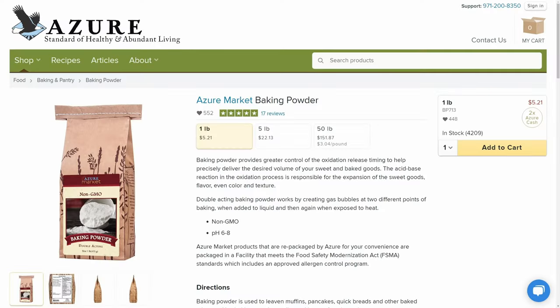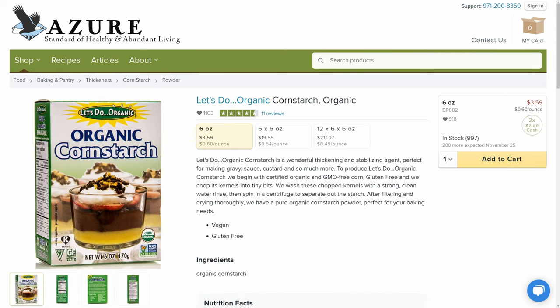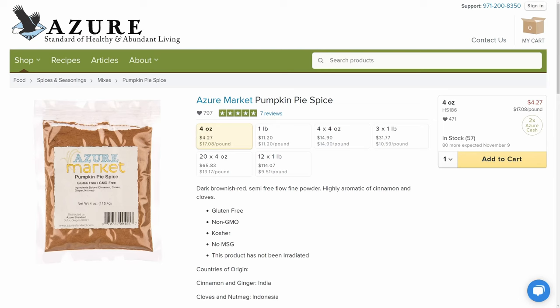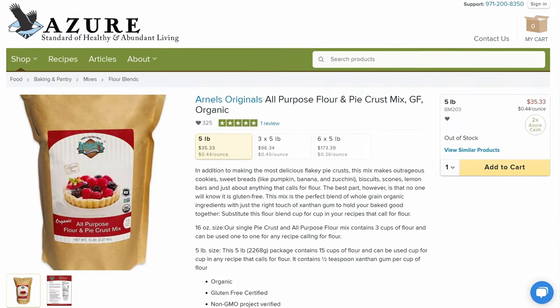Also make sure that you are stocked up on your baking powder, baking soda, and your cornstarch. And if you don't have any leftover pumpkins from the garden, make sure that you stock up on your canned pumpkin for your pumpkin pies and pumpkin cookies. Azure also carries your pumpkin pie spice and your apple pie spice, and they also carry some gluten-free pie crust mixes, so if you don't have any in the freezer and don't want to buy the pre-made ones, they've got the mix that you can go ahead and pick up.